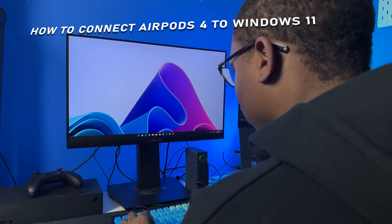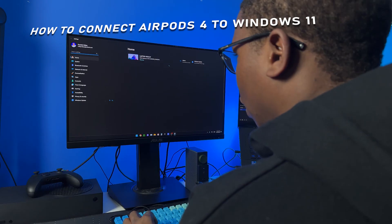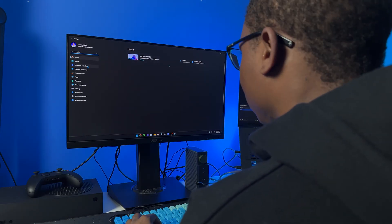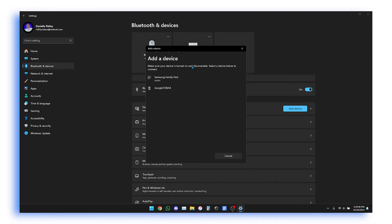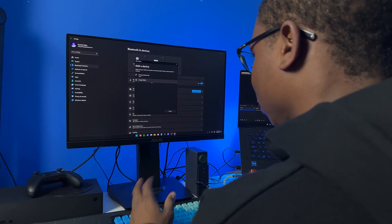The first thing you want to do is go to Settings, and then inside Settings just simply go to Bluetooth settings. Right here you can go to Add, and then click on Bluetooth.